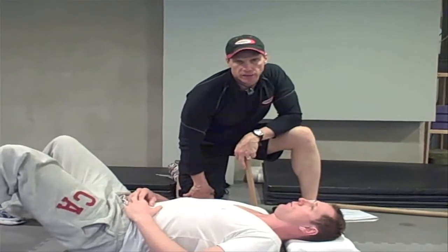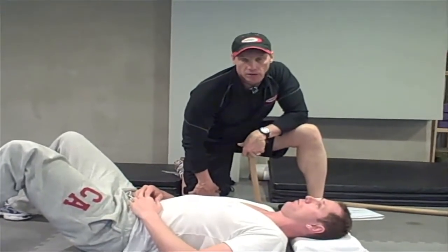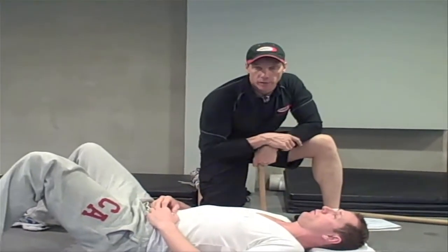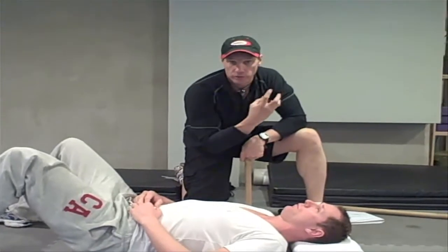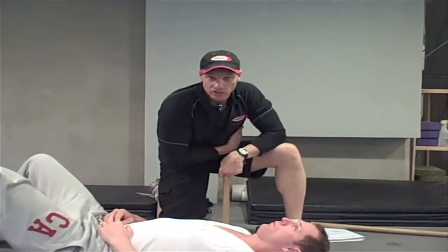Hi, welcome to another exercise tip, stretch tip, and ask the expert. I'm the expert Andre Noel Potvin, President of InfoFit Educators. Here's another great shoulder girdle test for flexibility that you can try — it will tell you if your lats are very tight.